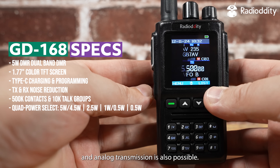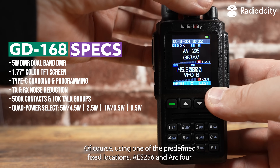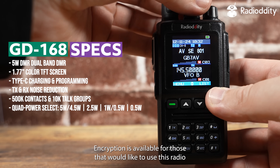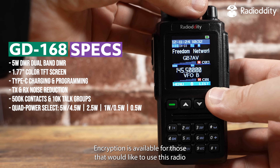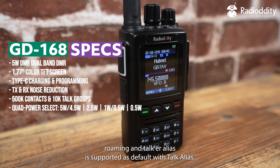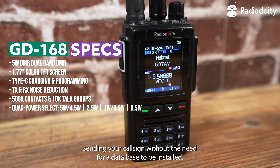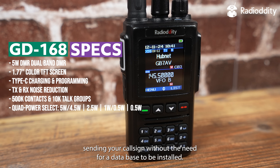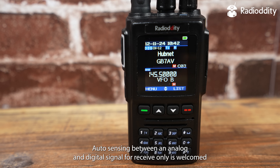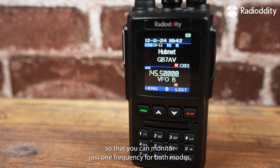APRS digital and analog transmission is also possible using one of the predefined fixed locations. AES 256 and ARC 4 encryption is available for those that would like to use this radio outside of the ham radio bands. Roaming and talk alias is supported as default, with talk alias sending your callsign without the need for a database to be installed. Auto-sense between analog and digital signals for a receiver is welcomed, so that you can monitor just one frequency for both modes.